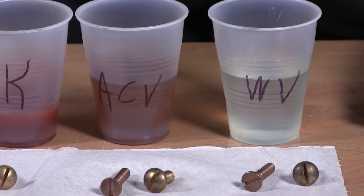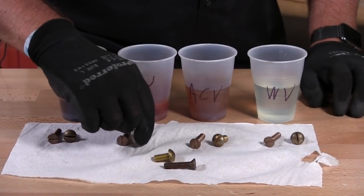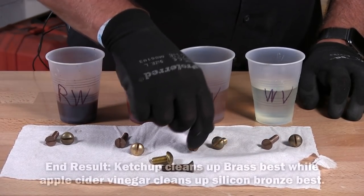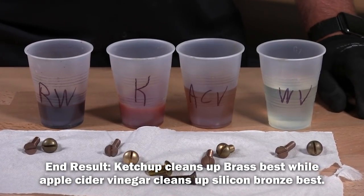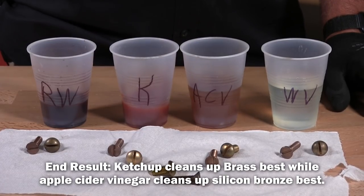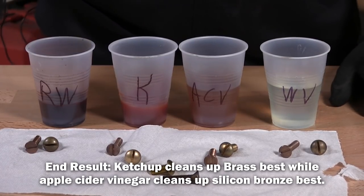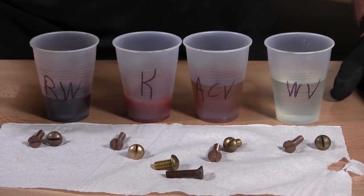And that was our test. So to recap: ketchup works best for brass and apple cider vinegar works best for silicone bronze. I guess you would have to leave it in there longer. Are you going to get a perfectly shiny silicone bronze? I believe not — it will clean it up but it's not going to be perfect. And if you want more patina on your fasteners, put it in red wine.